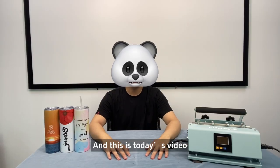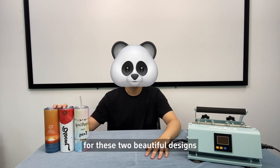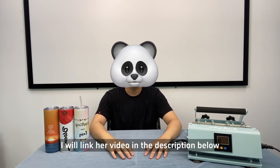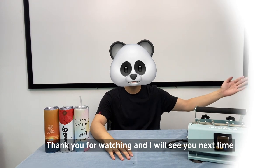And this is today's video. Big shoutout to Jennifer Makers on YouTube for these two beautiful designs. I will link her videos in the description below. Thank you for watching, and I will see you next time.